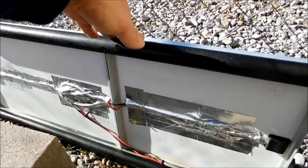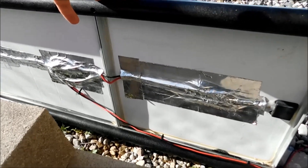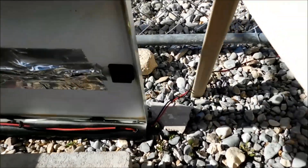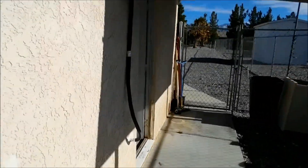I wired them together in the back. I'm going to seal that up a little better, and I'm also going to cover up that red and black wire — I'm going to get some of that stuff that fits over the wire, kind of like what I have going into my house with the other solar stuff. Anyway, that's about it.